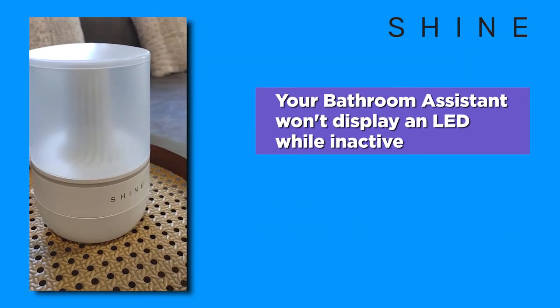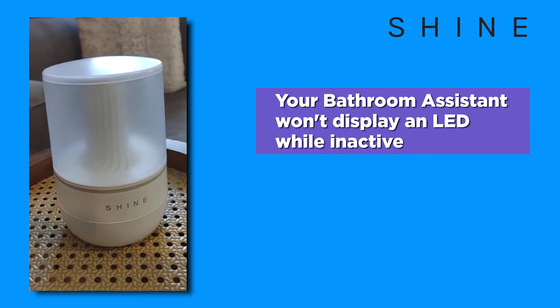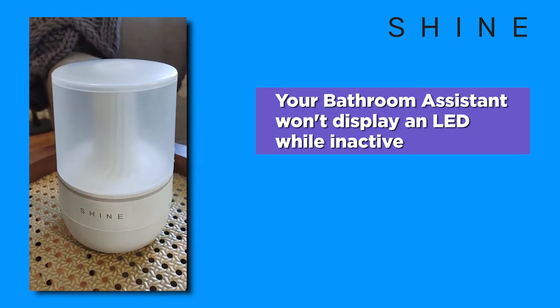In this video, we're going to discuss the different LED behaviors on the Shine bathroom assistant. The bathroom assistant features an LED light bar that displays different colors depending on different behaviors.